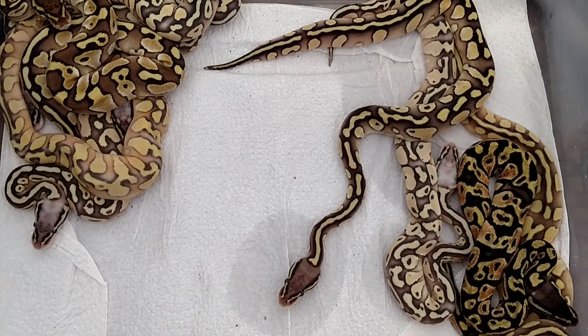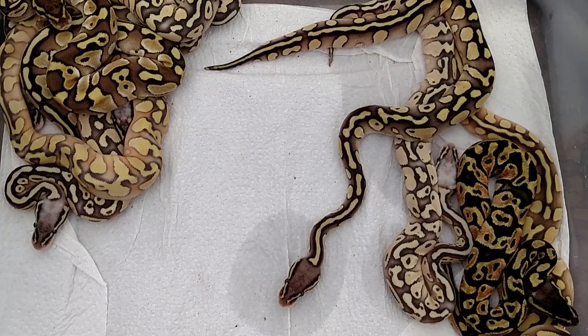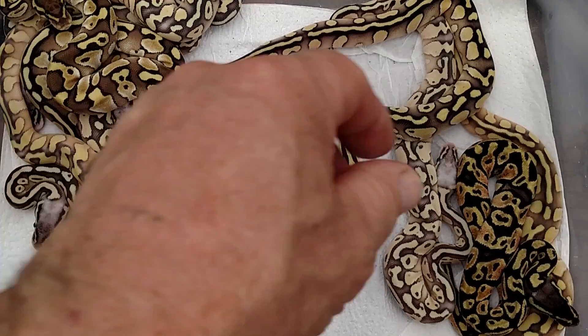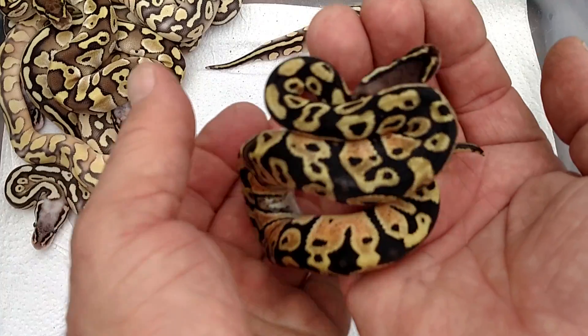Hey, what's going on guys. We can try to do an update video on this clutch right after an egg cutting video that I just did, but as you saw the video started cutting out on me, so we're gonna try this again. Looks good so far, and most likely gonna need some help on this one, so feel free to chime in from the peanut gallery.